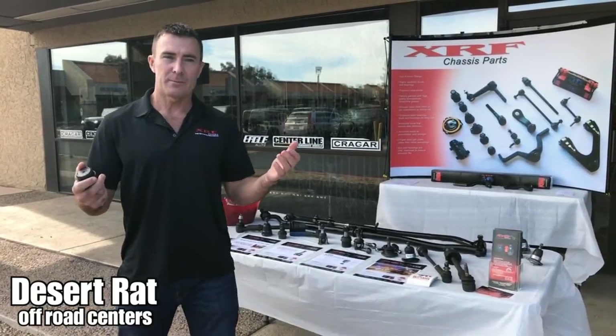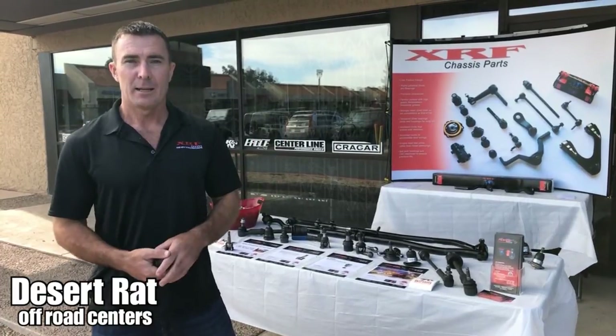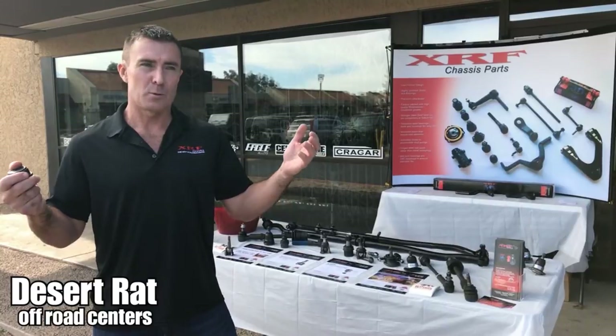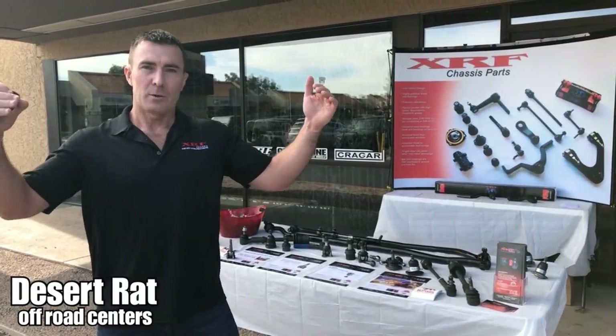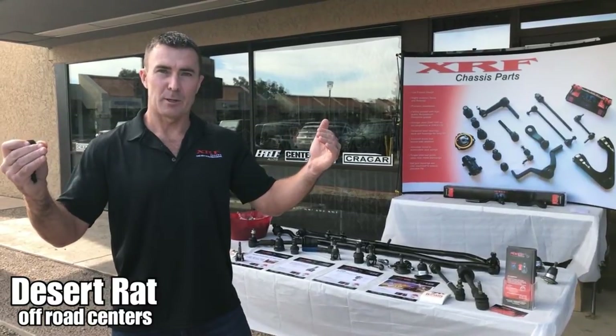A little bit about XRF. XRF was founded about 30 years ago by my dad, John Thode. He was the GM for Dana up in Canada through the 80s. We kind of saw the whole industry going down a little bit in terms of quality and just wanted to go out there and build a better part.